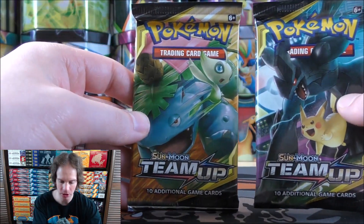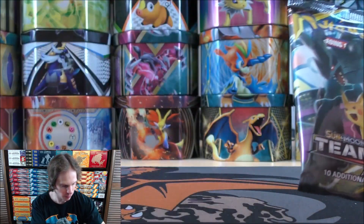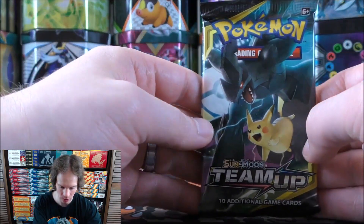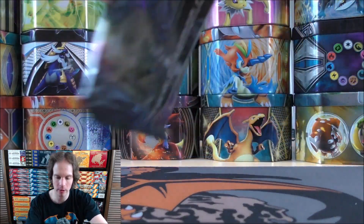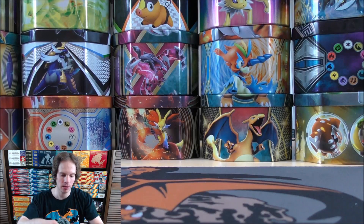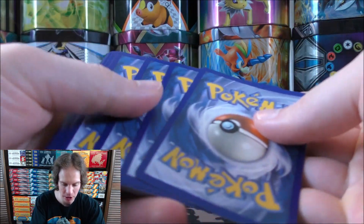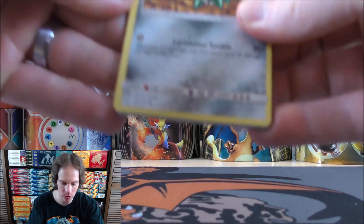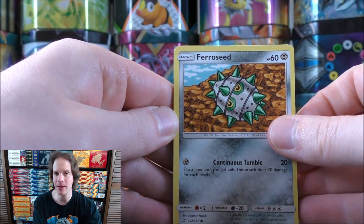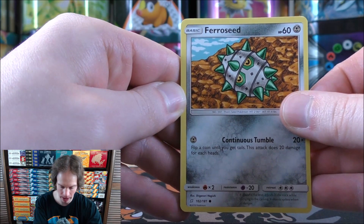On to the two Team Up packs - two of the featured tag team combinations for the tins like the Eevee and Snorlax. Sun and Moon of course will be rotating out of the standard format coming late August, September of this year, so no more Tag Team GX in the standard format. The Pokemon Company International is moving to the letters at the bottom left of the card to indicate what sets are in the standard format.